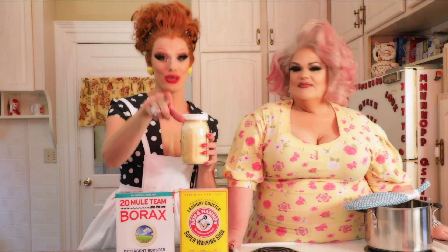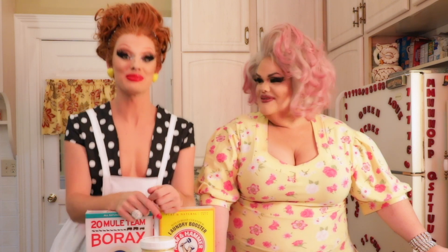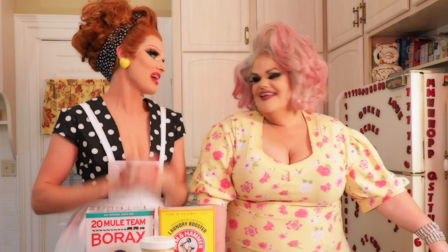Thank you so much for dropping by Queen Acres. I'm Darian Lake and I'm Ivy Winters. I hope you enjoyed learning how to make your own laundry soap. You can see all the instructions right down below — subscribe and like, and stay tuned for other beautiful, fun, adventurous crafts and DIY projects from our house to yours.